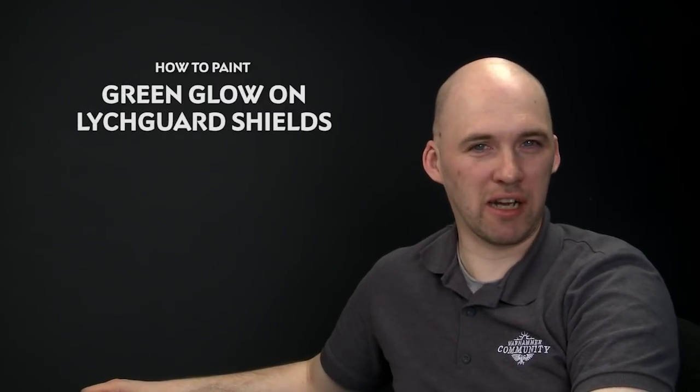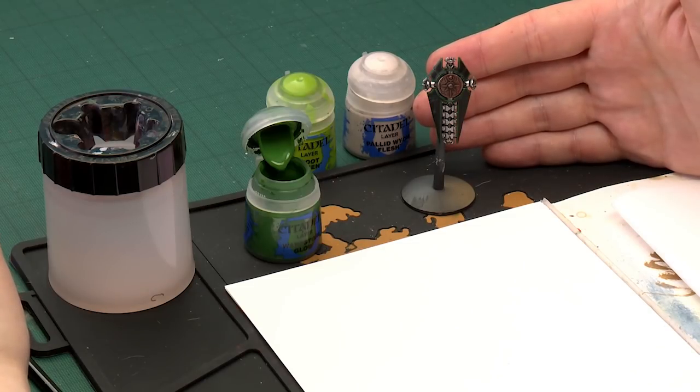We've had a few requests on how to paint the inner green glow of a Lichgard shield, so in today's video we're going to show you how to do that. The first thing we'll need to do is get that shield prepped to a certain point, and as you can see here I've got one all ready for this tutorial.